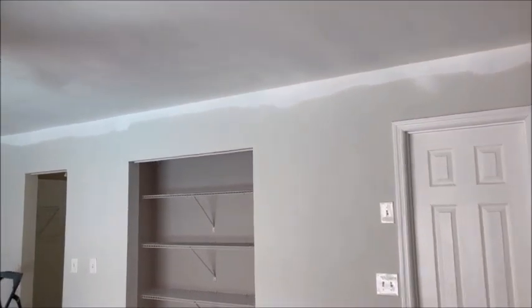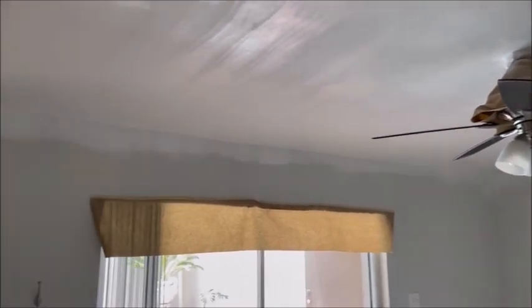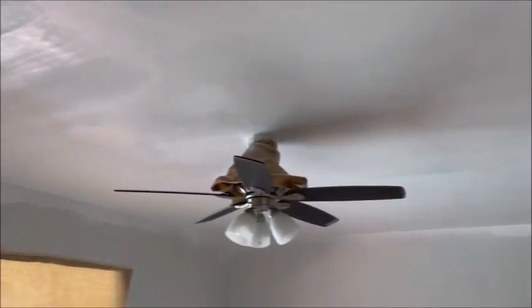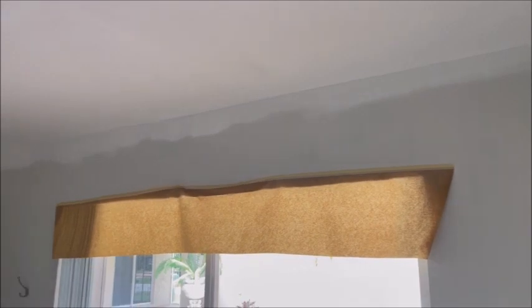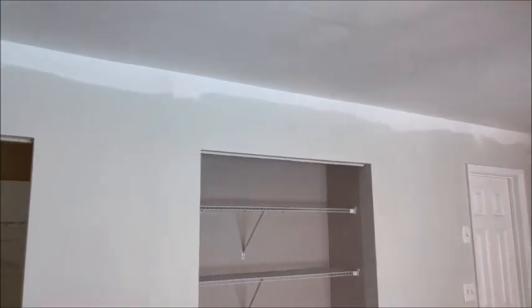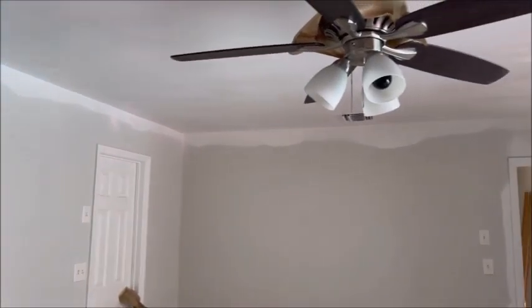We're back. We have one coat on the ceilings. Whoever painted this bedroom literally painted the ceilings the same color as the walls. You'll see that we spray all the vents. We got to come back and hit it with one more coat once it's dry. You'll see the ceiling edge there where the wall is — I go ahead and spray that corner because we're going to be repainting this bedroom a different color.